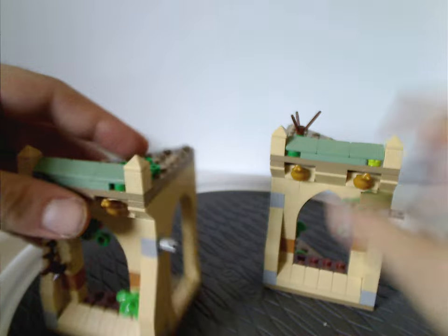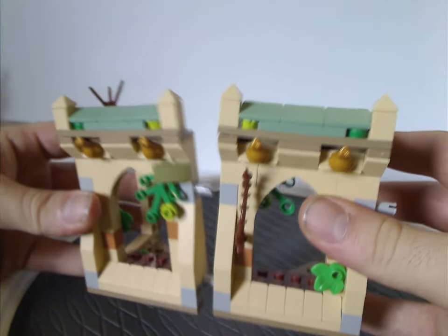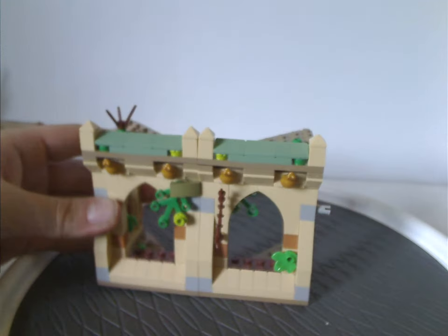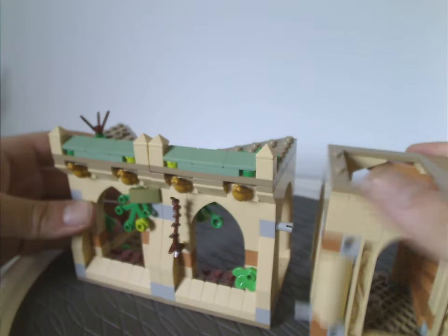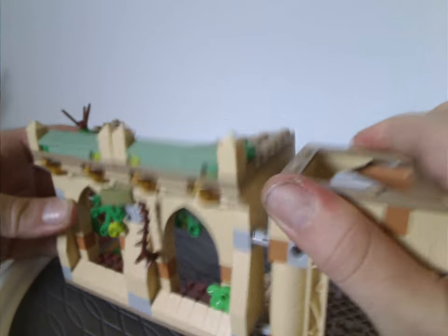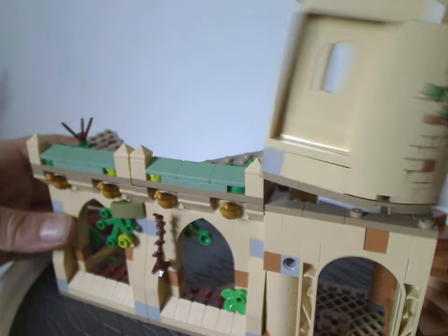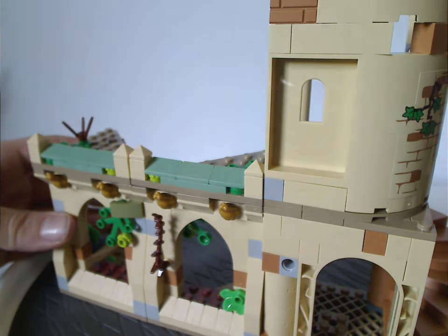Now, how to get these all together again — doing so is kind of a breeze. You can attach the stairway sections however you want.